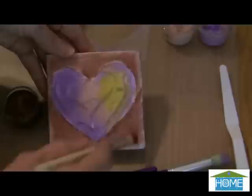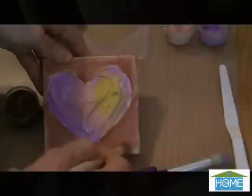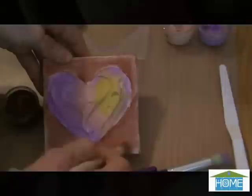As I mentioned, this is an oil-based stencil paint cream, but it cleans up with soap and water, so it makes it really easy to use. I think we should celebrate love all year round and a collection of canvas hearts is the perfect way to do that. Thank you.